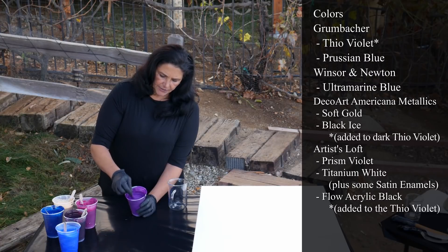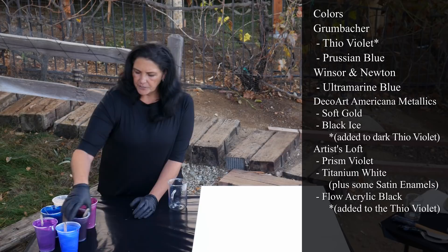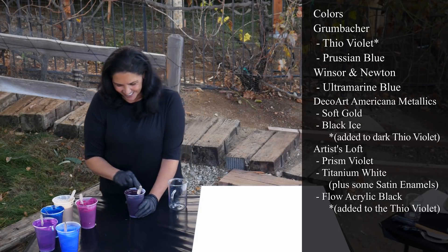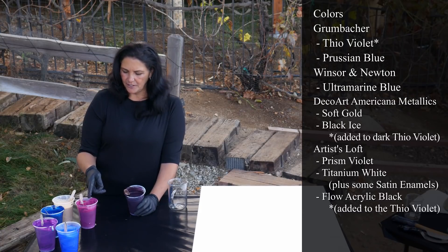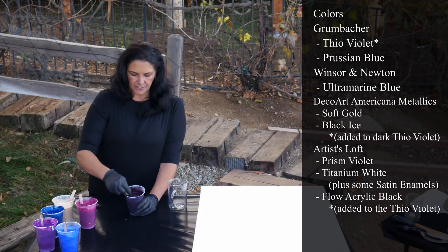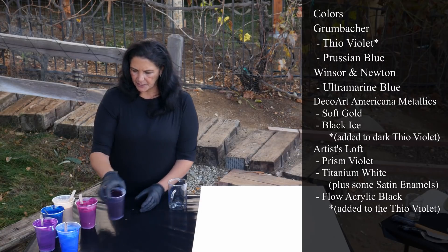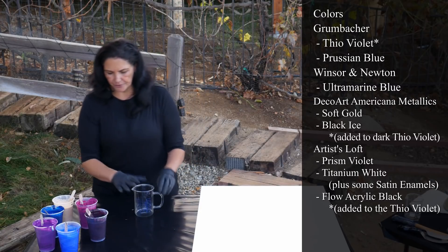I darkened this up just a little bit with this color. So this was my first attempt at darkening that — I did put a little black in there. This is the Thio Violet mixed with Artislav Flow Acrylic in black, and then this is the one that has the Black Ice glittery stuff. So it's this pretty deep eggplant-y color, and I'm using that as my darkest color instead of black.